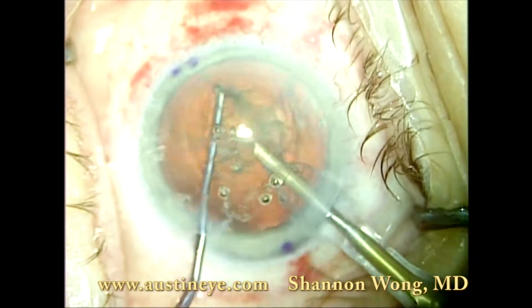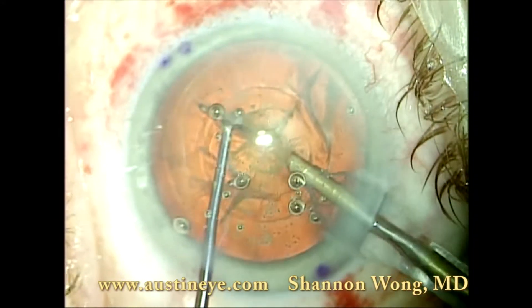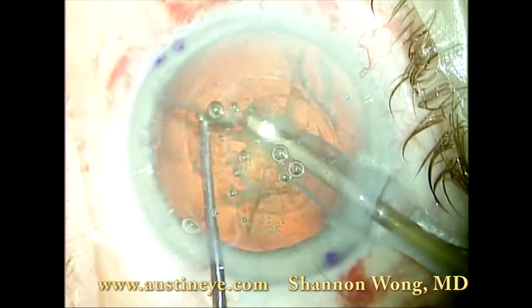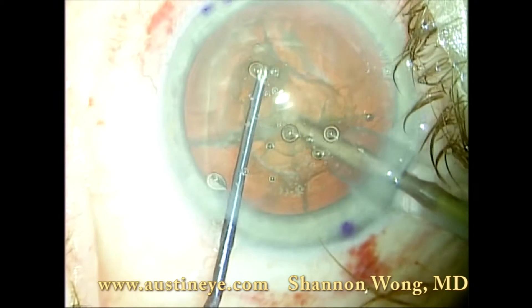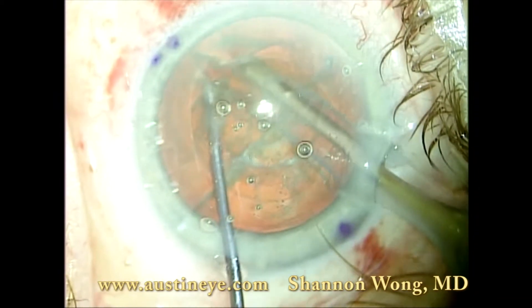This lens has essentially been pre-chopped by the LENSEX laser at about 50% thickness. We find that we do not need to go very deep to get a great cleavage plane. So this lens separates very easily, even though we did not go deep.